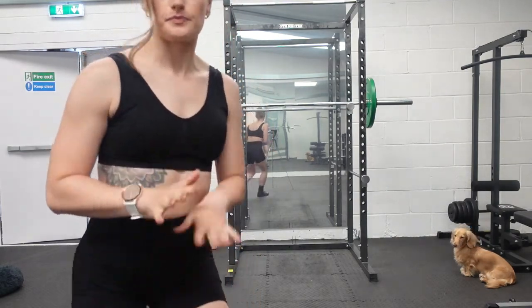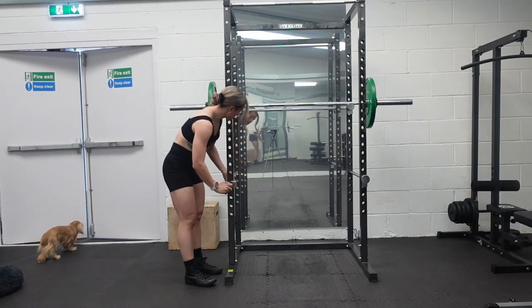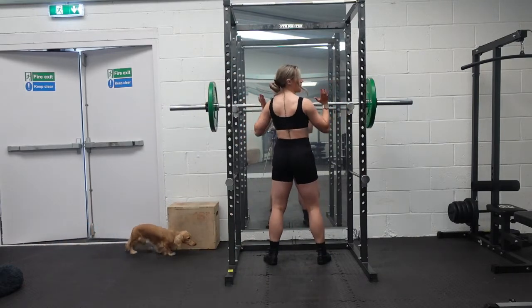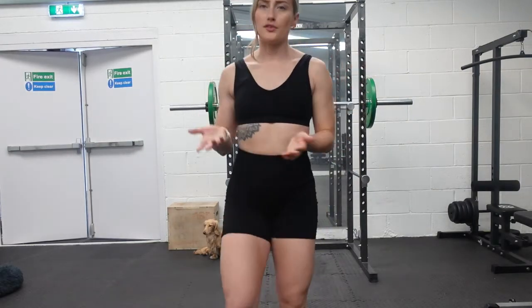One thing I want to mention about squatting is not to use the barbell pad, because it could prevent the barbell sitting in the right place — you want it in the correct position so your form is good and the right muscles are working. The barbell pad can feel uncomfortable at first, but it's just getting used to it. For the safety bars, set them at about the right height — if you feel like you're going to fail, you can roll the bar off the back onto them and then stand up.